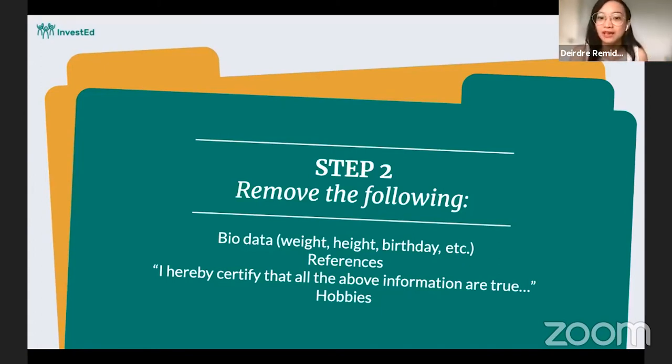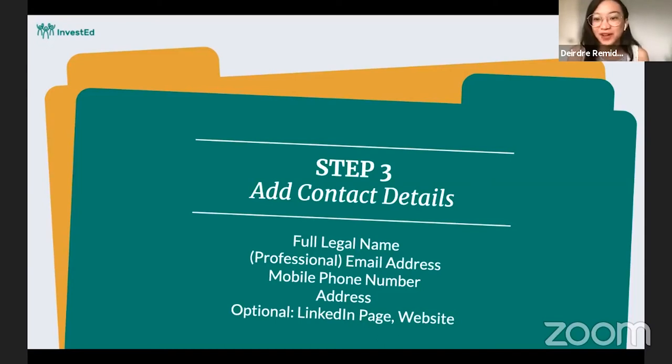Going back to our why — we want to show that we can do the job, and these things don't add to that impression. Do not forget this part: you need to add your contact details. I have seen good resumes from experienced people who forgot to put their contact details, so I had no way to contact them. Please do not forget your contact details.